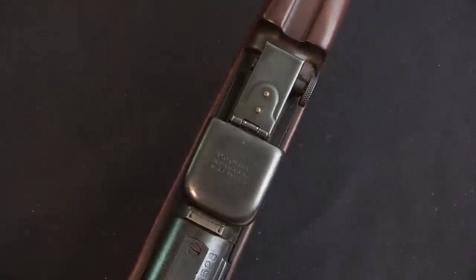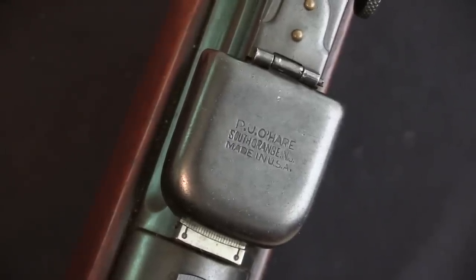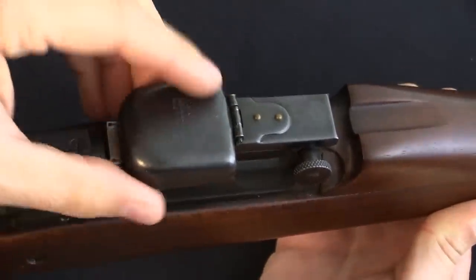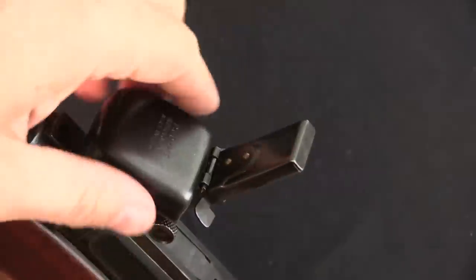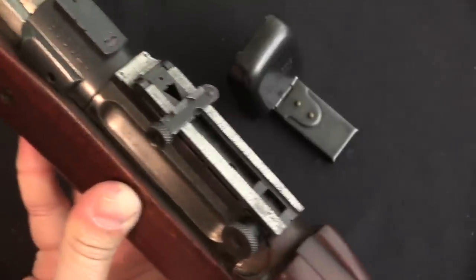We'll start with the rear sight here, which is actually labelled. These were sold by the PJ O'Hare company. They were made in England at first, and then production moved to the US, and this is one of the US manufactured ones. The design was actually patented, or designed, by a Major Hessian, about whom I know nothing else. Now, the way this works is you can lift that up, and then you have to actually raise the entire rear sight, and then you can slide the cover off the sight tower — the sight leaf — and then you're ready to shoot.